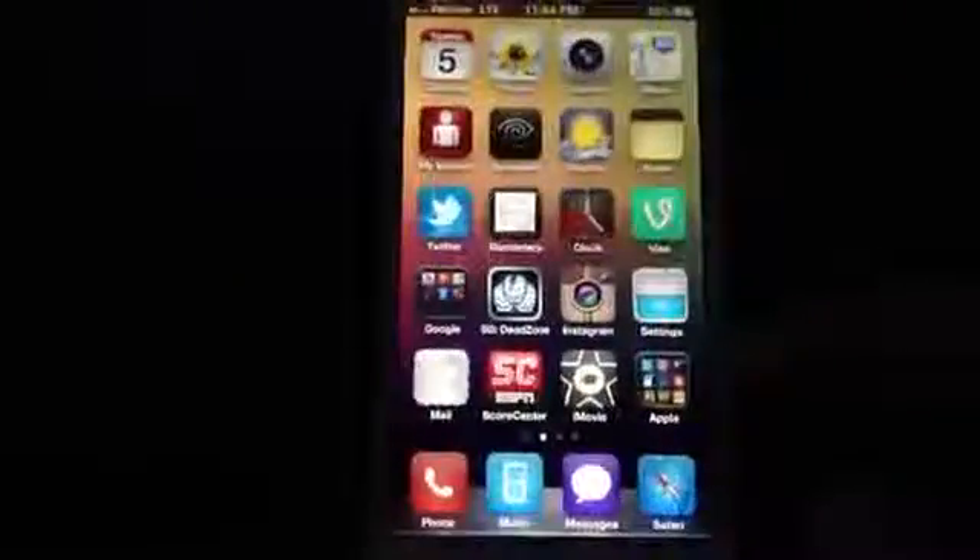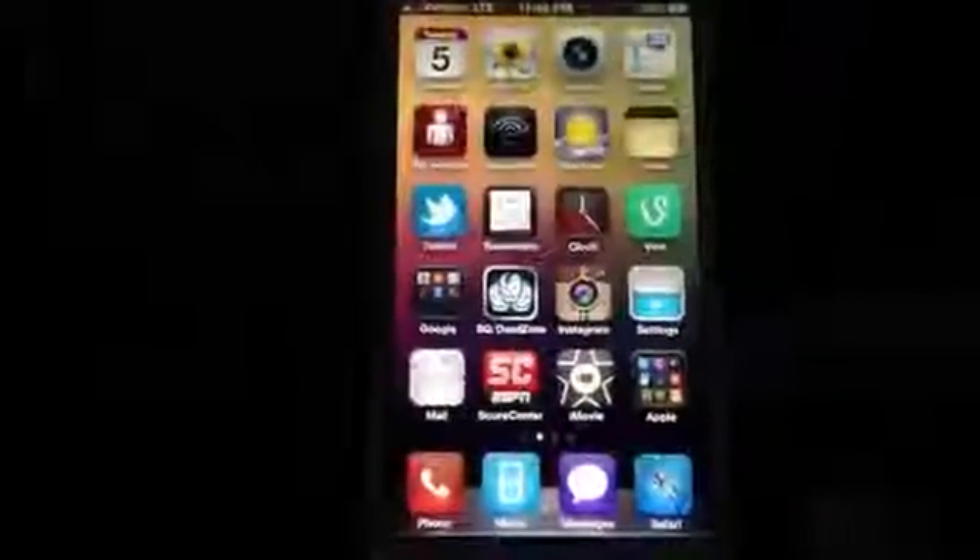To actually perform the jailbreak it's pretty easy — plug and play. It took me maybe five minutes to go ahead and get it done.